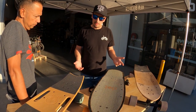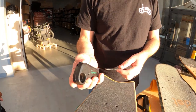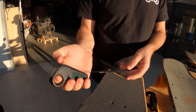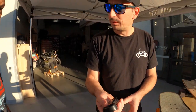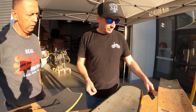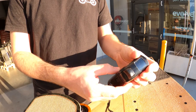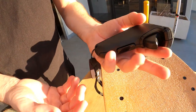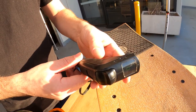One thing we can look at is the remote. Starting with the cheapest board, the Riptide remote is very lightweight — it feels a bit hollow. You've got the accelerate and brake there. Functional, but probably not as good. Going up in price, the Evolve remote — I think this is the best remote in the world. It has an LCD display, your accelerator and brake. It's all very intuitive.